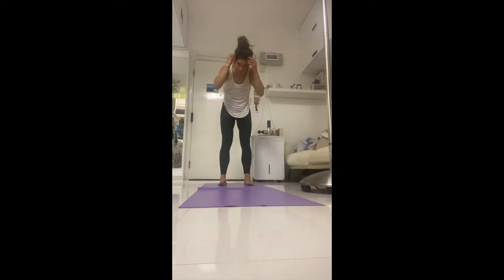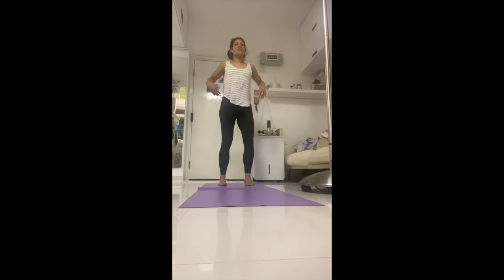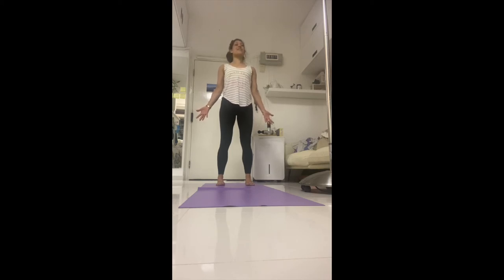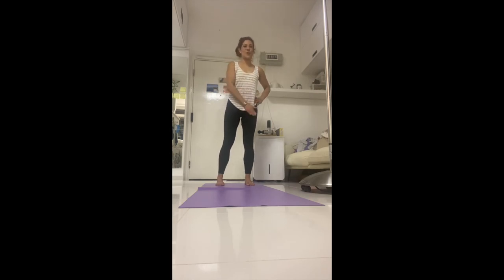Slowly roll yourself up — shake it out, just because you can always do a bit of a shake out. Tadasana — find that 'tada, I am doing so great today.' Open your heart up for possibilities and opportunities. Now bring your hands on your hips like you mean business — when it comes to balance, bring your focus and commit.